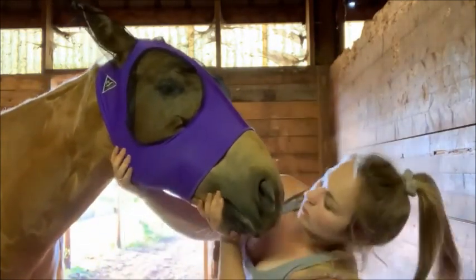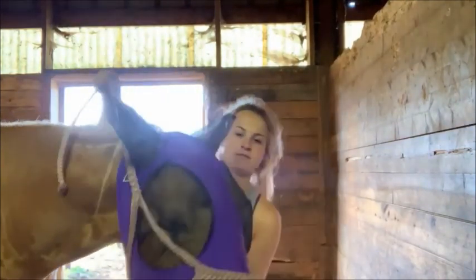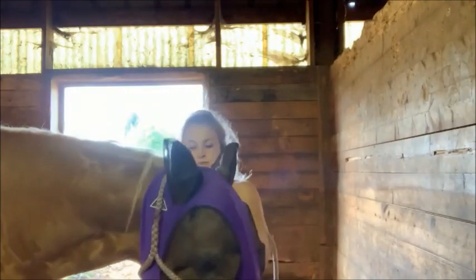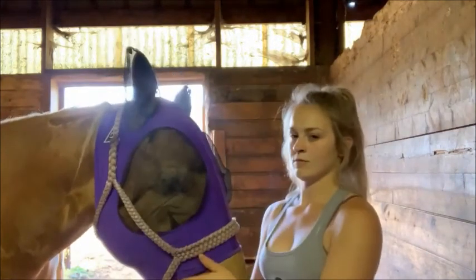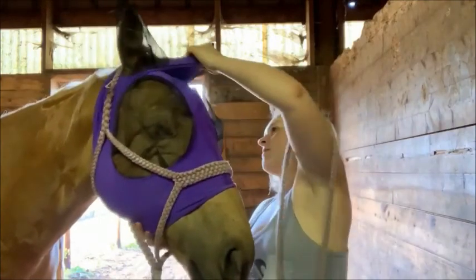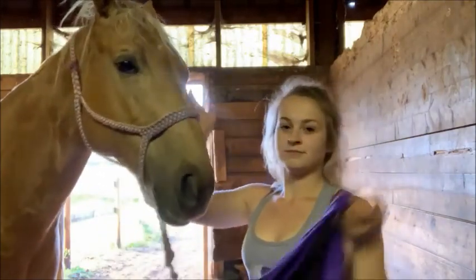She hates fly masks, so just the fact that she is okay with having it on does say a lot. I just wanted to demonstrate here that even with a halter on it is very easy to take off. I hate velcro — velcro is so annoying to do up and take off — but this one just slips right on so easily and slips right off even underneath a halter, which I thought was really cool, and my horse doesn't mind at all.